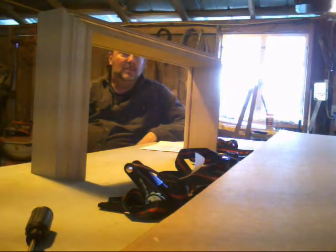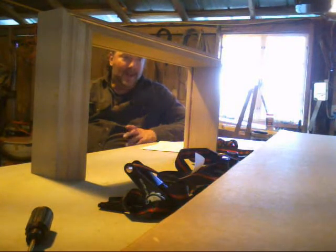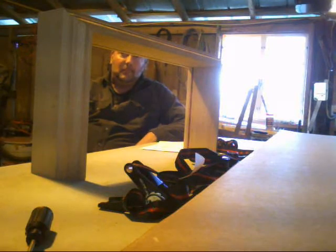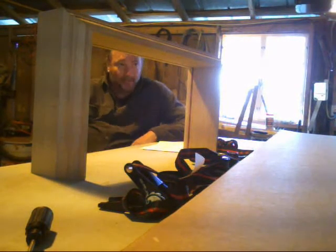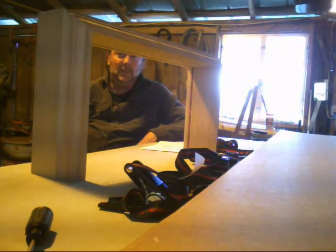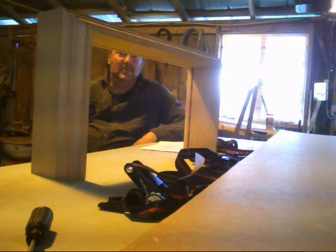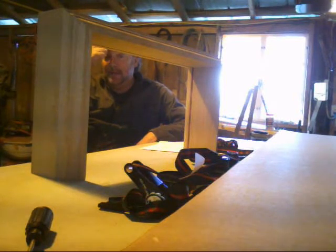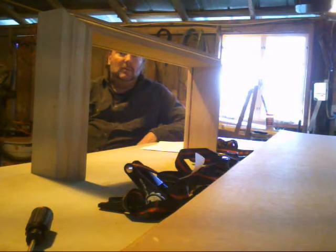This is the base of the project — the clock base. It's inch and five-eighths thickness, mitered at 45 degrees, and joined together with biscuits. Yesterday I had a little bit of trouble with one of the biscuits — it was a little oversized and I had to shave it down — but everything came together on it. Today we'll start step two of the project.